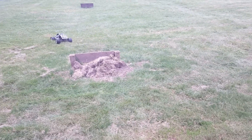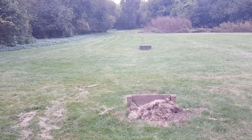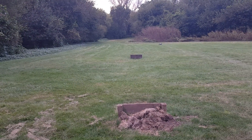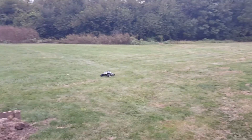Traxxas E-Maxx converted from dual 550 Titans to a 3674 long can 1845 kV, 100 amp waterproof ESC with 4S lipo.